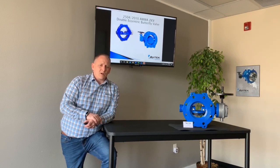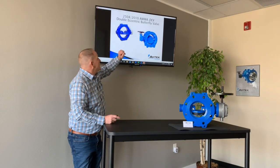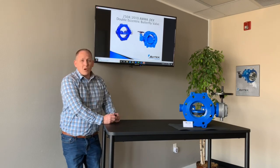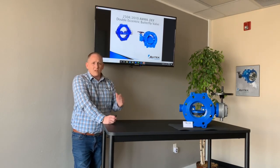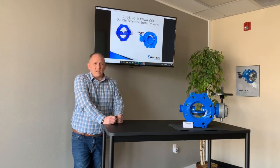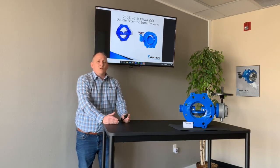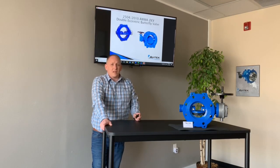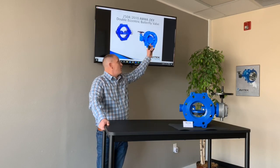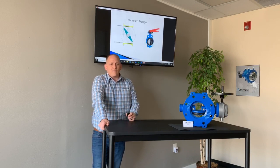On our double eccentric butterfly valves, we do offer a couple of different options. This valve here on my left is an AWWA compliant valve — it meets all of the AWWA lay lengths, testing requirements, flange thickness, shell thickness, everything you would need on the AWWA. On this one, it matches the AWWA C519, which is the new high pressure double eccentric butterfly valve specification. So if we get into pressures higher than 250 psi, this is the design we're going to go to in order to be in compliance with that C519 specification.